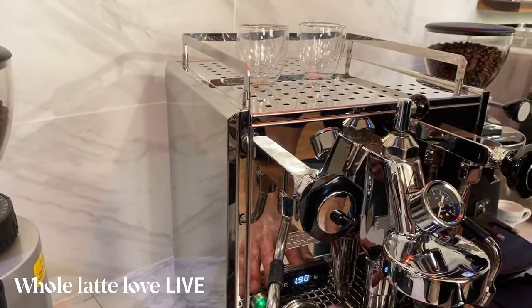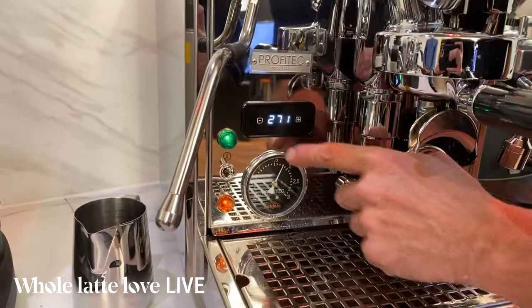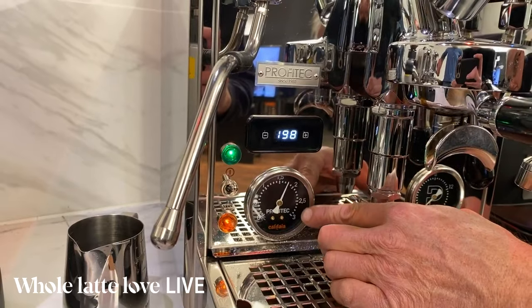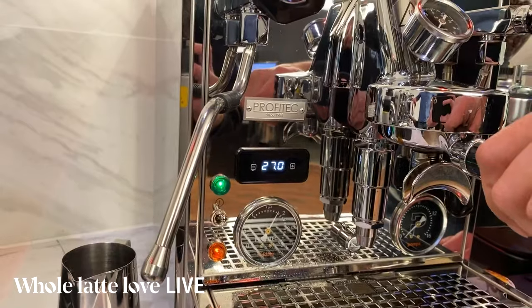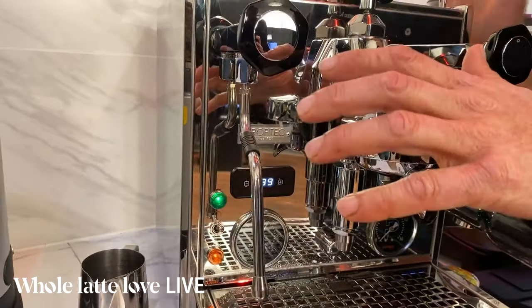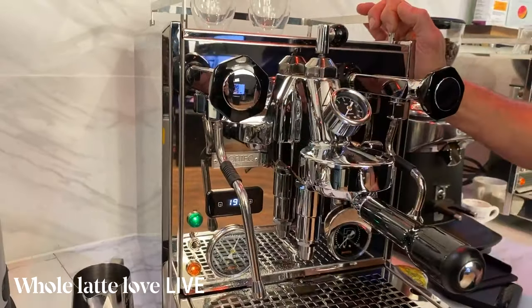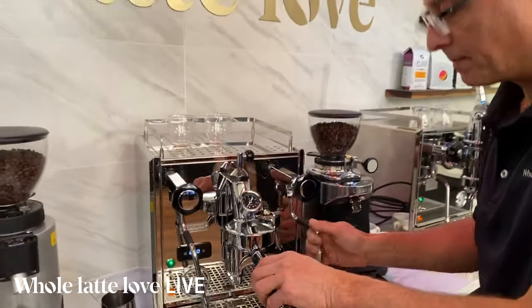Down here you have your display for the PID. We're up to around 271 degrees Fahrenheit on this, and it can get up to about two bar of steam pressure. That's something we asked Michael at Profitec to do — so this is the highest steam pressure machine you can get. You can also get that on the Pro 600 and the ECM Synchronika as well. Best-in-class steaming power.